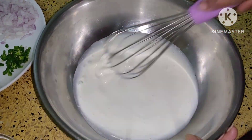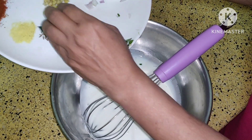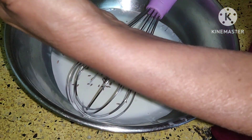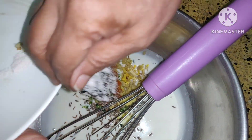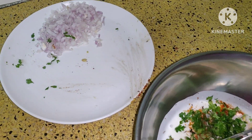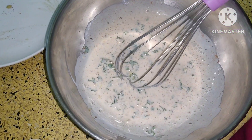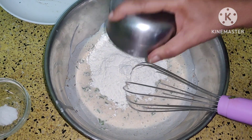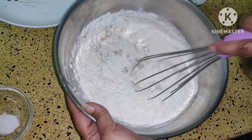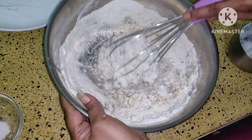So first of all, just whisk this curd. Add all these ingredients except onion. Onion we are going to add at the end because it releases water. Now whisk it well. Now add home baking flour and rice flour to it. Now whisk it. This will require some water. Add water little by little because we need a thick batter.